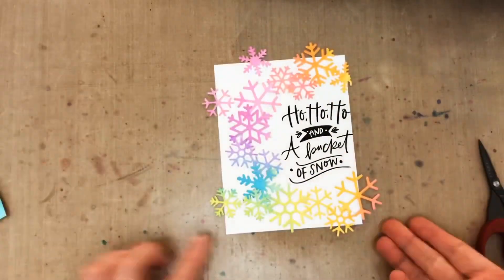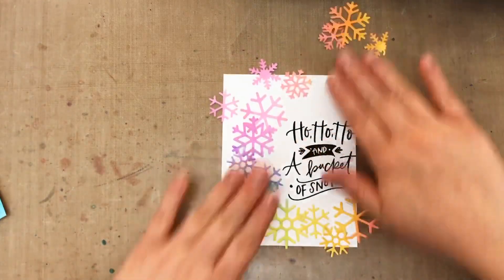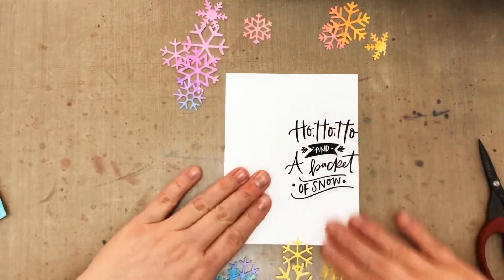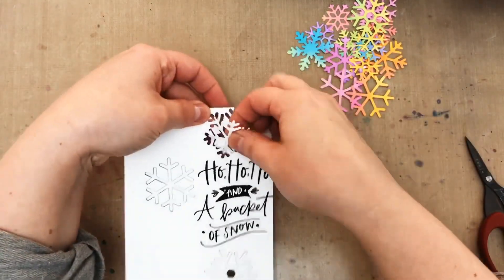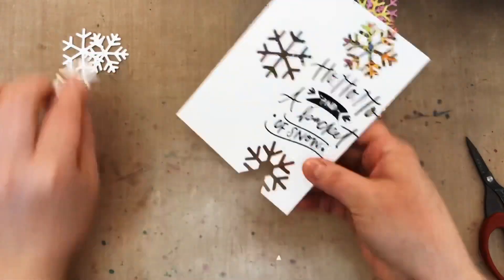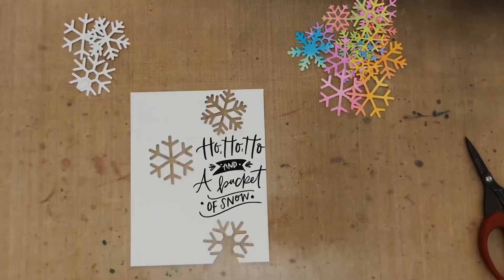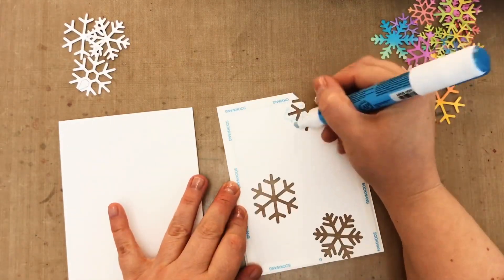Then off camera I've cut a bunch of those snowflakes from my rainbow panel and I've kind of laid them out in a wreath pattern, but then I realized I want to inlay some of them. So I cut that panel with three of the big snowflakes, then I'm going to pull out the white snowflakes and set them aside for another project. And then I'm going to glue this panel onto a card so I can inlay those die cuts.